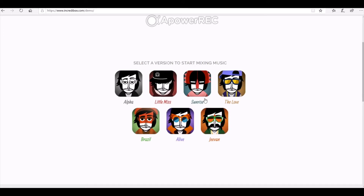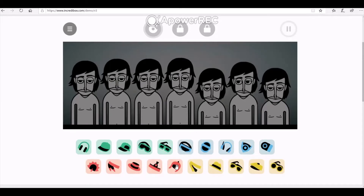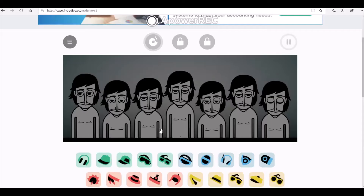For my piece of music I'm going to choose Sunrise. Press the triangle play button to get started. Here you'll see all seven little characters standing there with no tops on. Your job is to get them dressed by putting these hats and goggles at the bottom onto each character. This will dress the character and give them their own unique beat. So I'm going to choose one of the items at the bottom and drag it and drop it onto the character. You'll see that this dresses the character and that they also start to perform their own beatboxing beat.